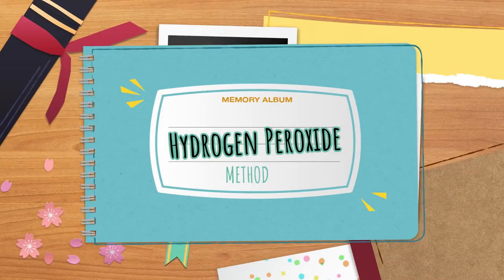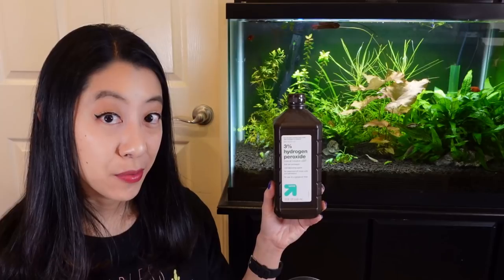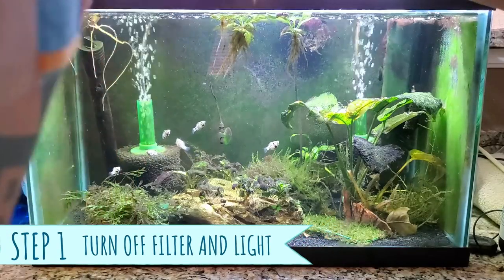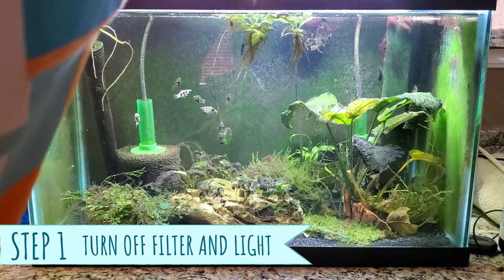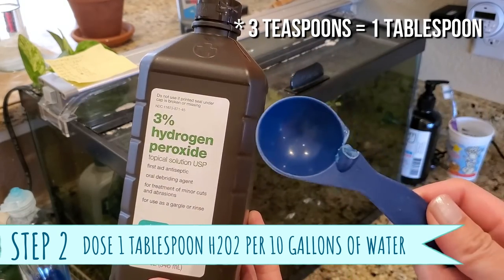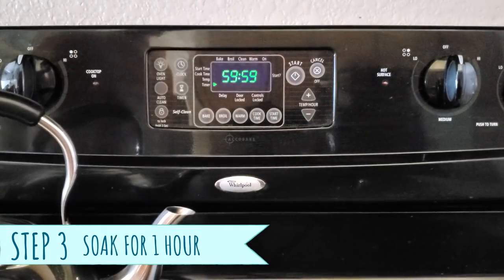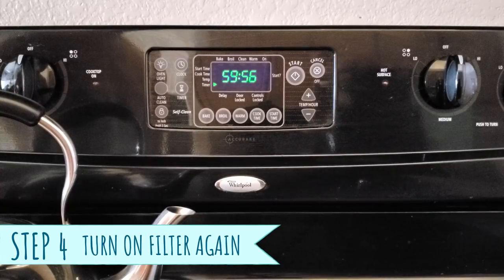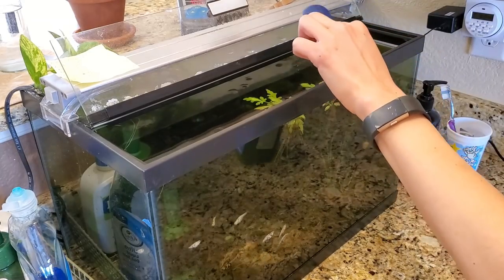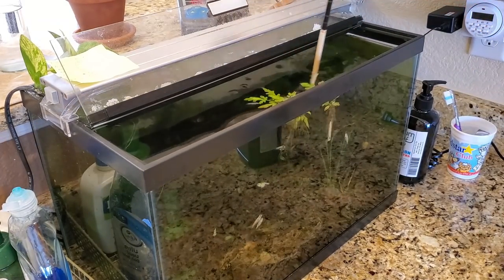Method number one is very popular on the internet — I got my recipe from Mark's Shrimp Tanks. It involves using 3% hydrogen peroxide, which you can cheaply get from your local drugstore. First, turn off your filter and light because hydrogen peroxide is light-sensitive and breaks down quickly. Then add 2.5 to 3 teaspoons per 10 gallons of water, let it soak for one full hour, then turn your filter and light back on. Repeat up to three to five times a week.